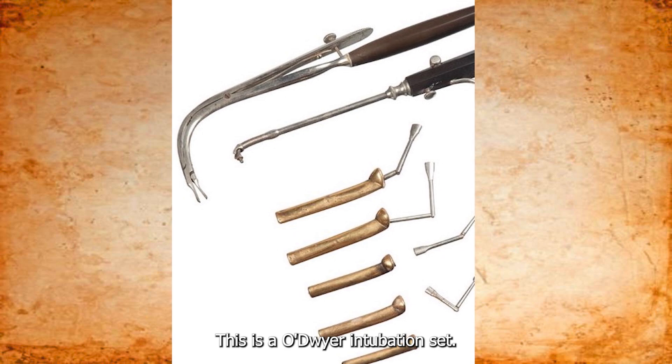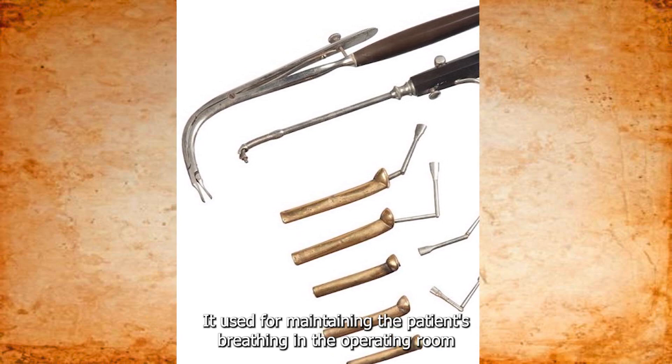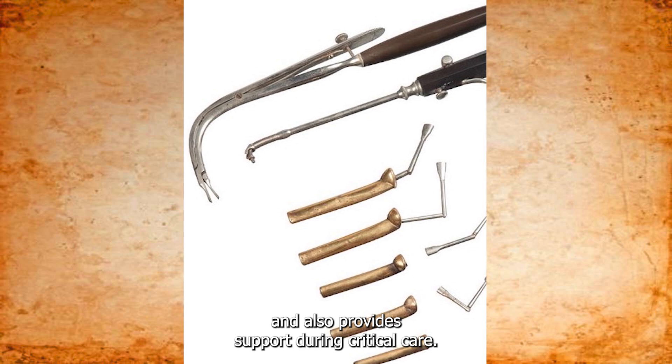This is an O'Dwyer intubation set. It's used for maintaining the patient's breathing in the operating room and also provides support during critical care.